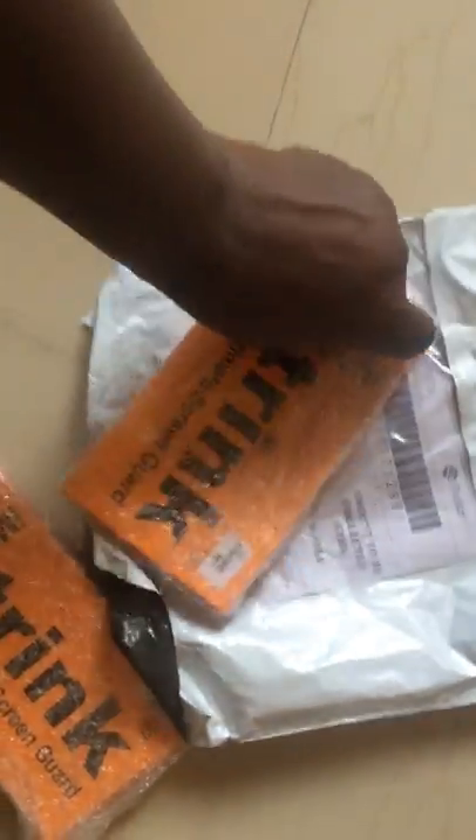I'm going to unbox it for you all to see what this item, what this guard, is made of — if it is what they say it is. Okay, now we have this Trink applicator. I think this item helps you get a smooth screen before you put the screen protector on. As you can see, this is an impossible glass, the ultimate screen guard for iPhone 5.